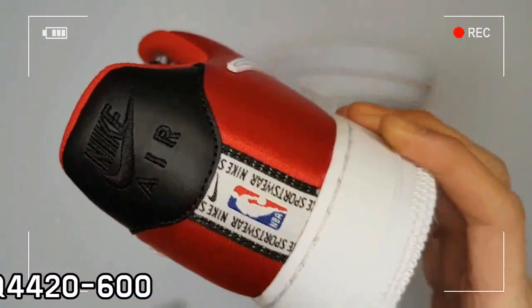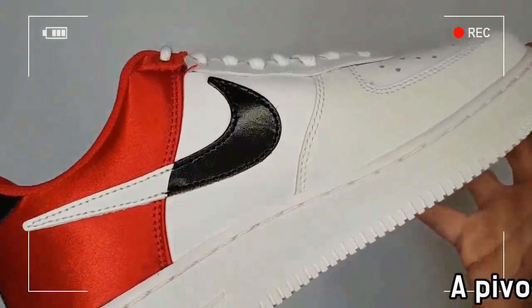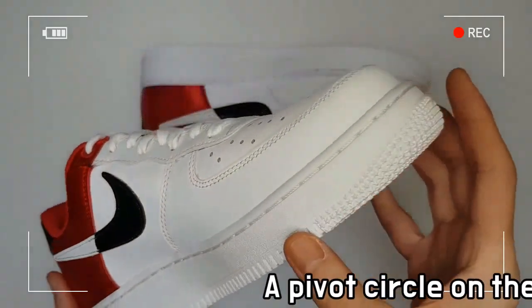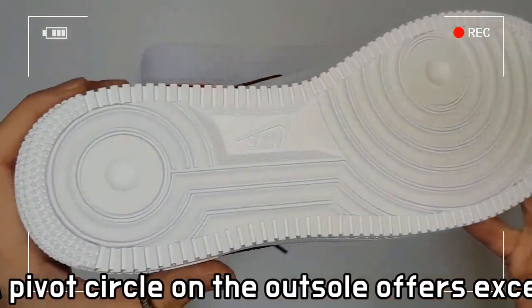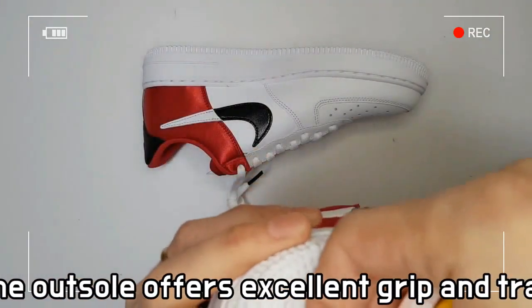This unique version is a special low NBA 07 LV-8 edition featuring a universal red and white color combination. The white leather pearl is contrasted with the mid-diagonal cut in a bright satin universal red.